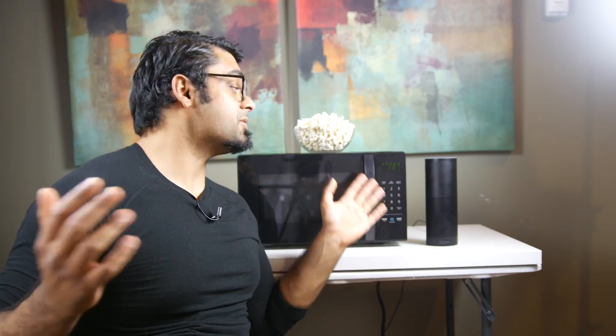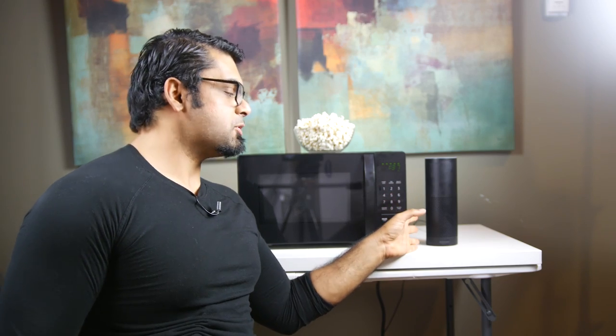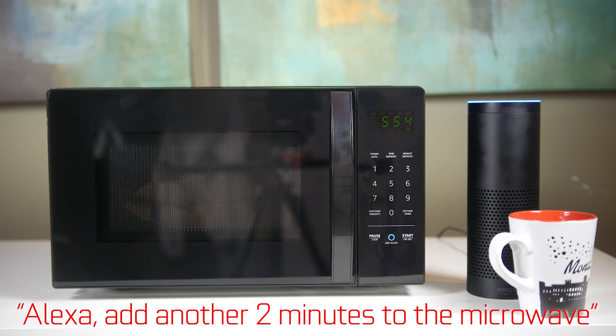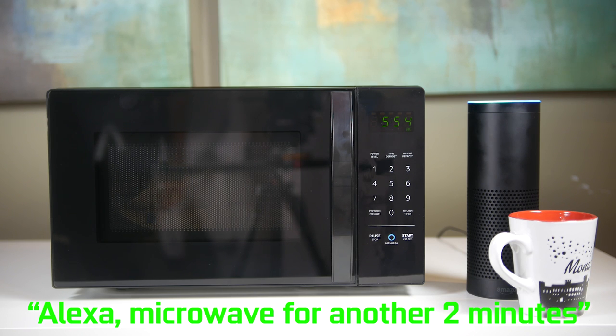That could be fine if you're in a small space, but if you have a larger space without multiple Echo devices, that could certainly be problematic. Secondly, you have to be very specific about your voice commands. You have to say microwave this and also give it a specific duration or the amount of mass that you're cooking, or it won't initiate your command. Alexa, add another two minutes to the microwave. Sorry, I'm not sure about that. Alexa, microwave for another two minutes. Two minutes, power 10.